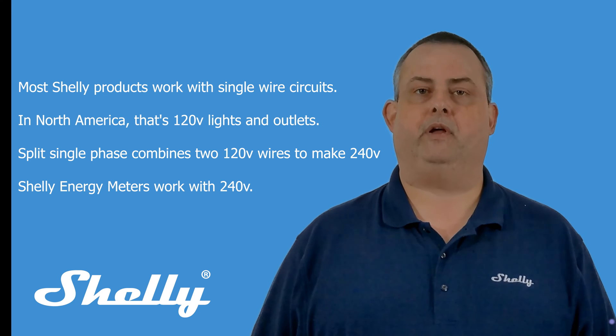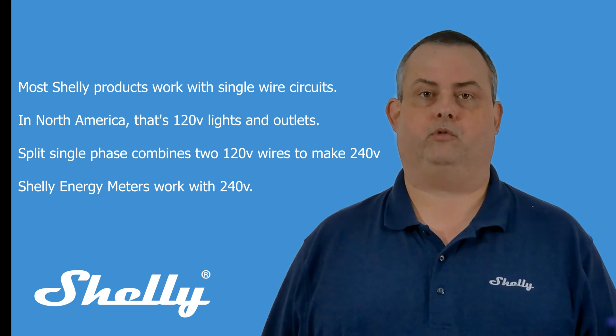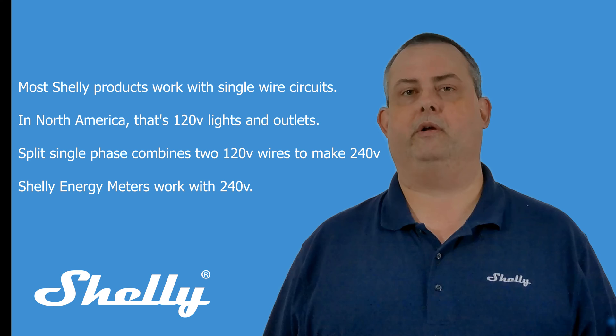Split-single phase divides your home's electrical supply into two 120-volt loads. The two loads combine into 240-volt circuits for appliances, HVAC, EV chargers, and other heavy loads.